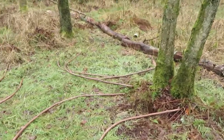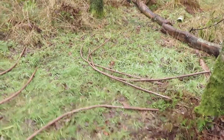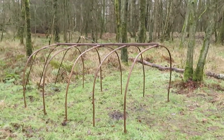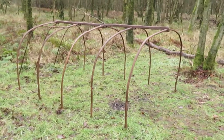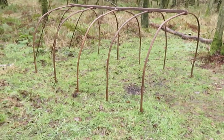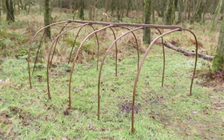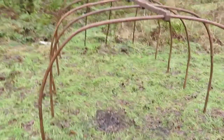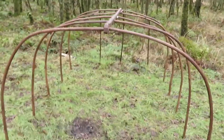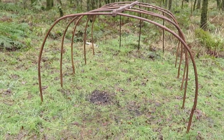I've laid all the poles out on their corresponding sides — that side, that side, and the three down there are for the back. The frame is up; it really only takes a couple of minutes, five minutes max. Although the three back poles are only tied on loosely for now, it's a very sturdy frame.